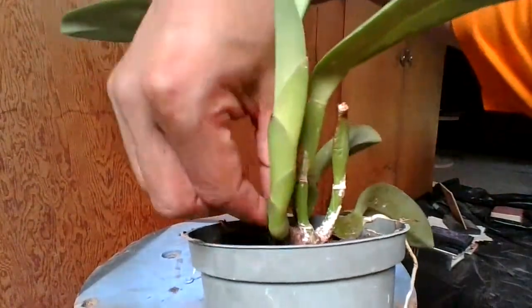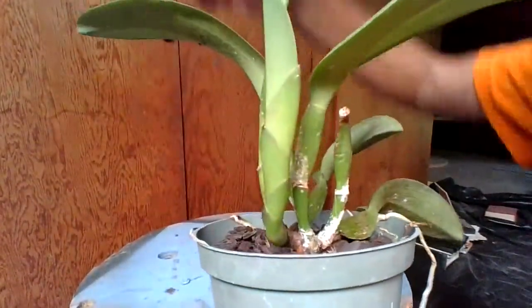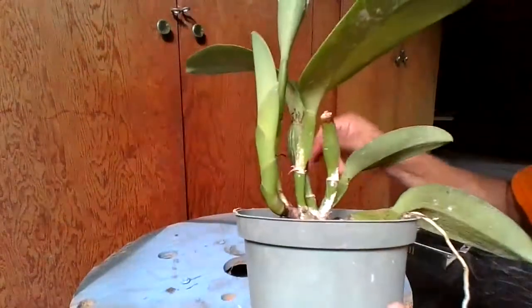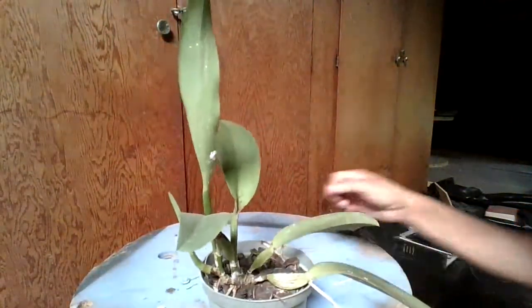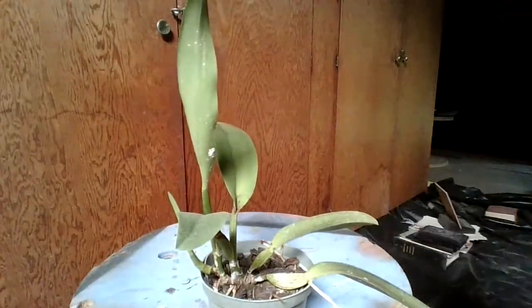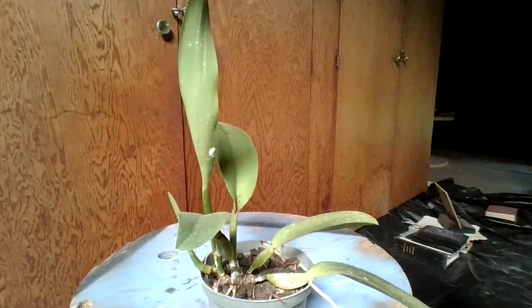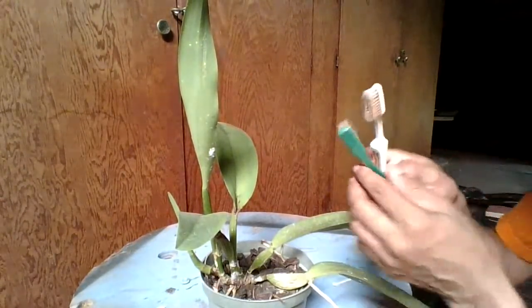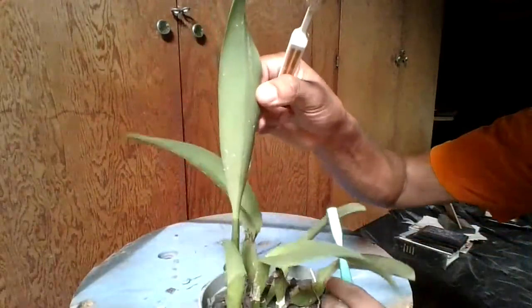If you don't have any insecticide on hand, what you could do is make a solution of 50 percent alcohol and 50 percent 409. Now for heavy scale — a plant that has this much scale — these are really the worst leaves.